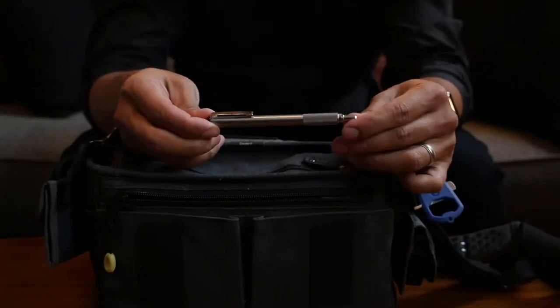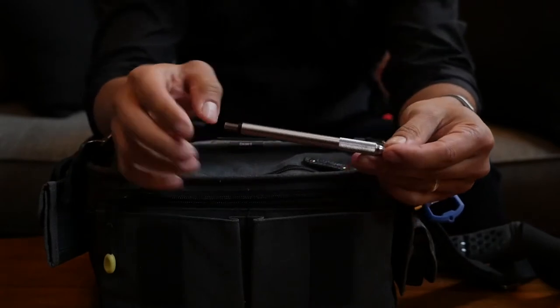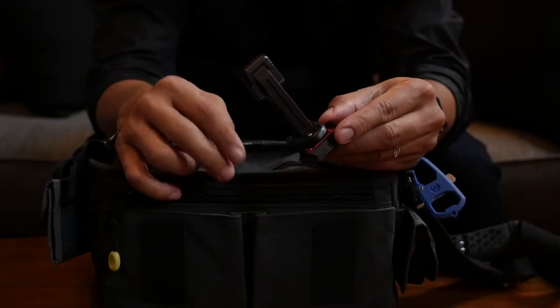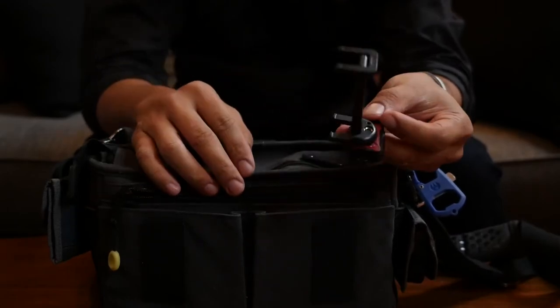On the inside front zipper compartment I have a Zebra F701 pen, a mic cable, and a backup Joby smartphone tripod mount attached to an Arco Swiss plate.